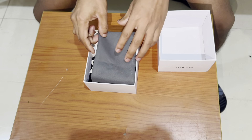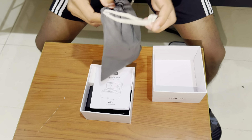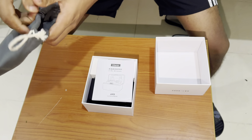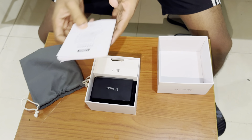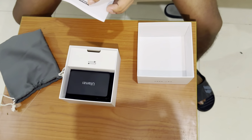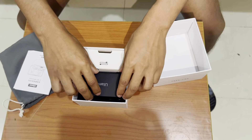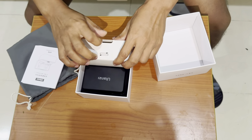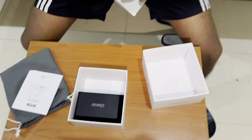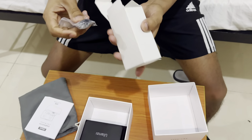I am going to use this bag. It is a bag. I am going to use this manual. I am going to use the data cable, and we have a mic filter.